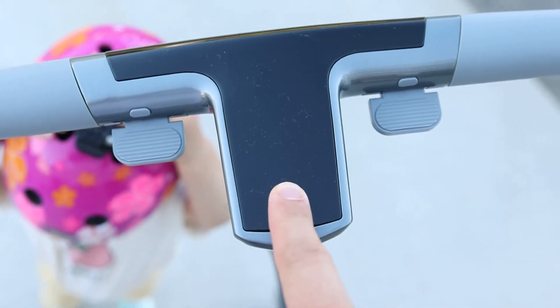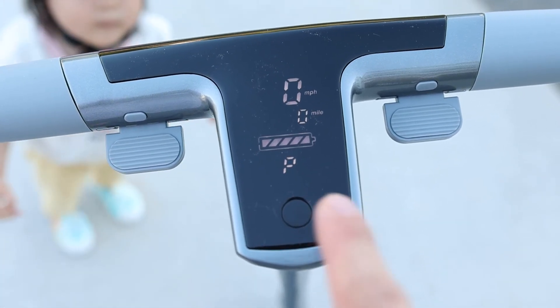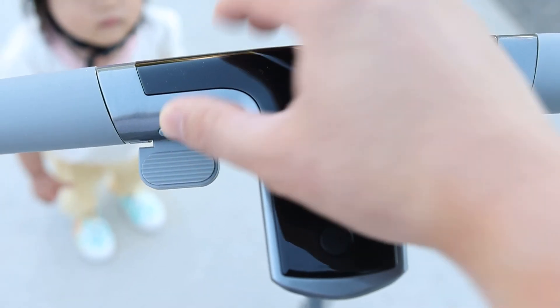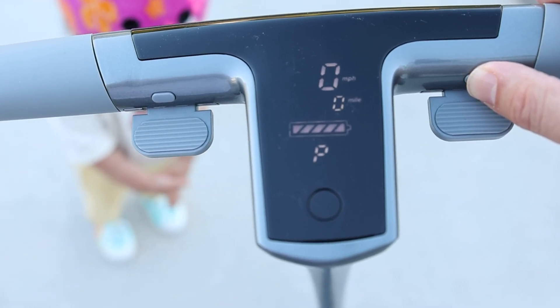Let's put it on this little display here. I think P is pedestrian. These are the different... this is your siren, your honk. And then this is your modes.